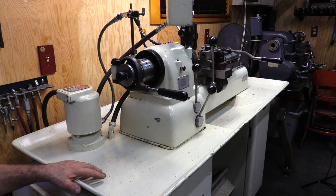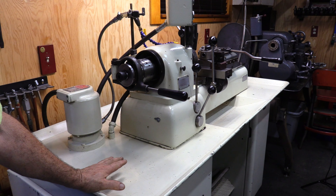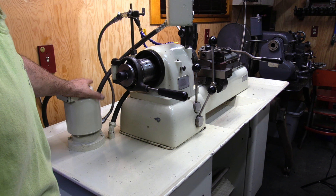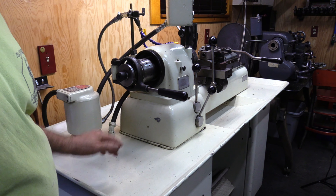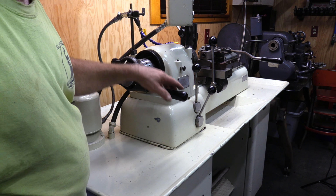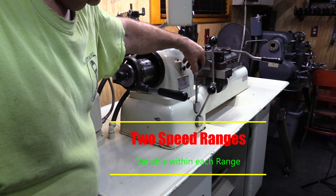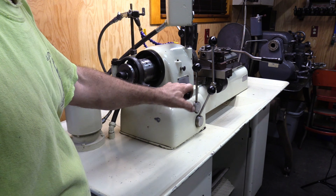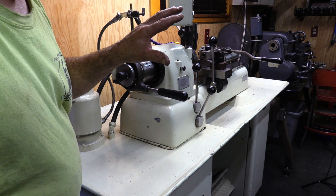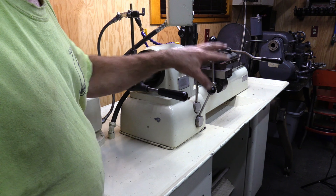This is a Hardinge DSM-59 lathe, three phase, 220 volts, one horsepower. It has a coolant system designed to run oil. I use a rotary phase converter for it. Everything on the lathe works — all functionality. It's variable speed, two-speed control, stop, forward and reverse. It's set up with a Type 21 collet system. I have pretty much a full set of collets up to one inch, and some hex collets.